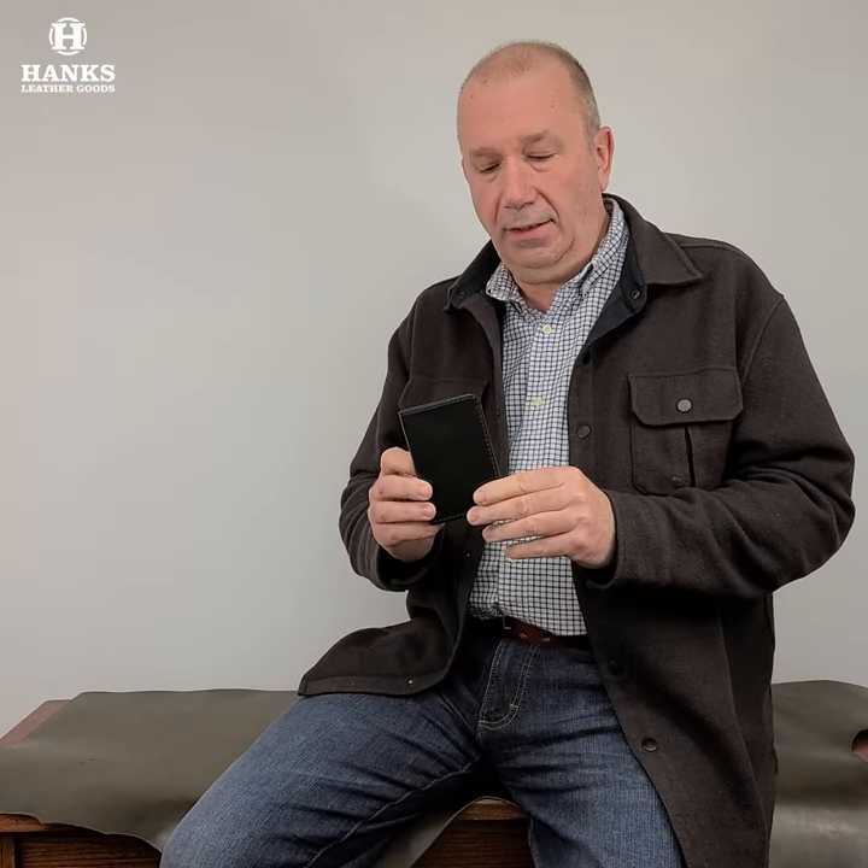Hey everyone, Brian from Hank's Belts. Today I've got a great new wallet we just released — a new color, actually. One of our best-selling front pocket wallets. This is really cool. It's black on the outside and then we've got black and brown on the inside. Come on over here and I'm going to lay it down and take a closer look.